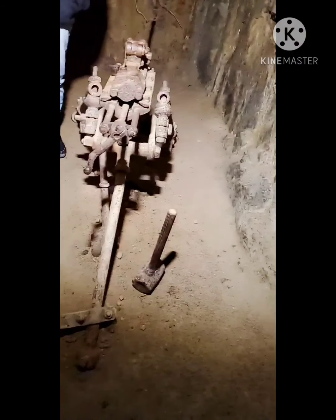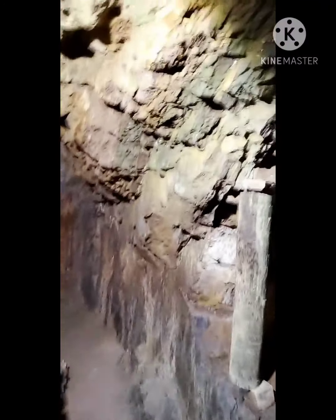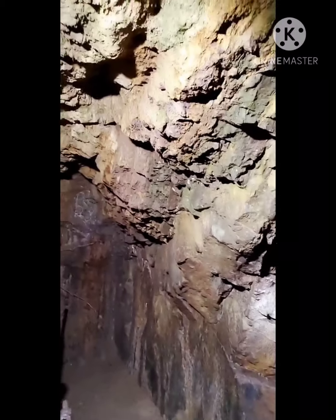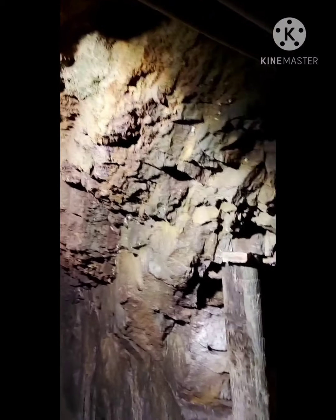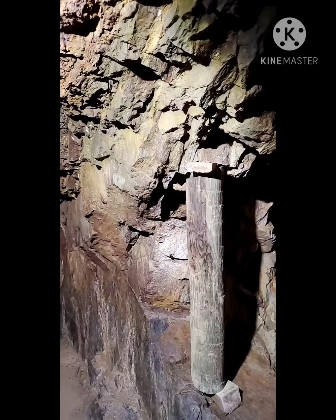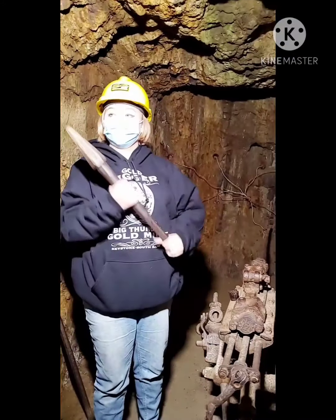This room right here isn't actually original to the mine — it was created in the 1950s. This mine was started in 1892, and this room was basically created to show drilling and blasting patterns of the time. Crap and Echo did not want to spend too much money, so they didn't invest in one of these really expensive drills. What they did invest in was a fairly cheaper method of drilling, known as the double jacking method.